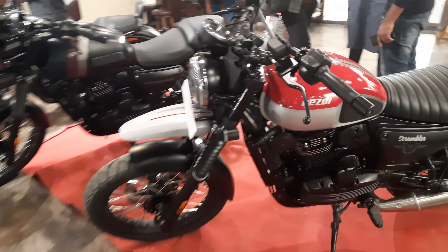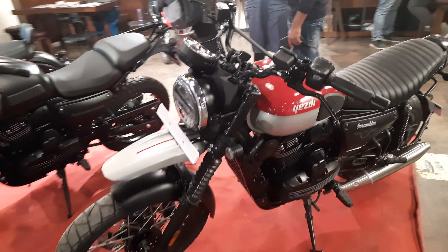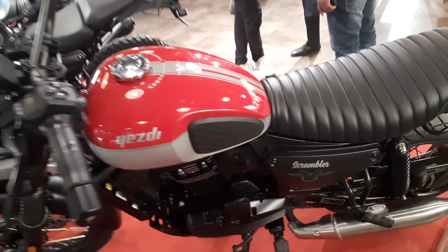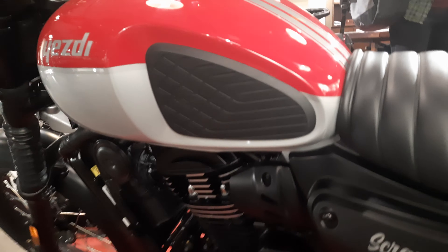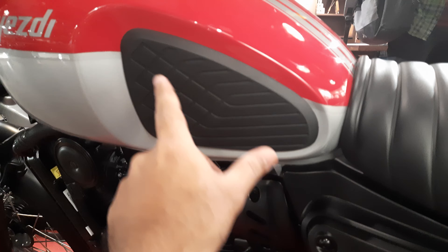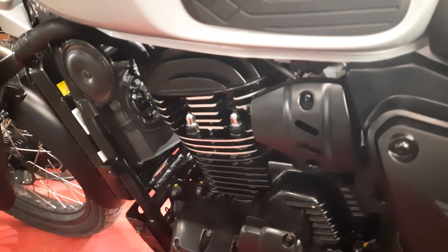Hello and welcome back to my channel. Today we are going to do a walk-around and review of the new SD Scrambler. The best thing that first comes to notice is this tank scoop and this rubber tank padding that protects from scratches. It has the same 330cc liquid-cooled engine from the Jawa Perak.